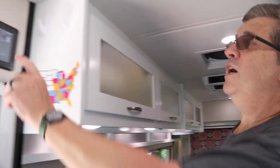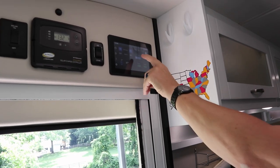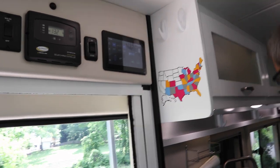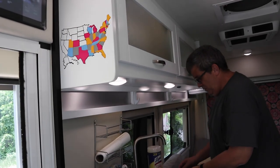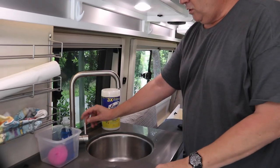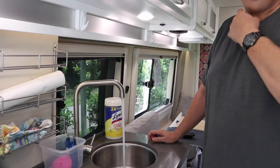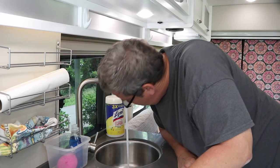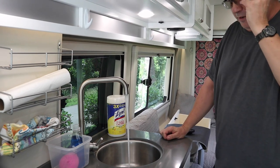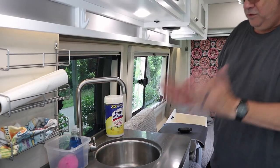Now we're inside. We want to turn the water pump on - when the light's bright blue it's on and when it's grayed out it's off. So we turn that on and come to the kitchen sink. Turn the cold water on and let it run until you can smell some bleach. And now the same thing with the hot water - we'll let that run. So the sink is done.